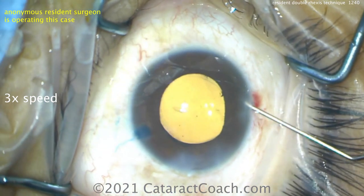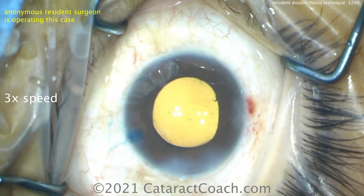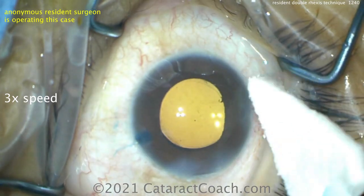So very nice case — appreciate this resident for doing a beautiful job. And remember the double rexus technique for intumescent white cataracts. Thanks for watching these videos, and remember to go to CataractCoach.com and sign up for a free daily email. We'll send you an email every day with a great video like this and other surgical pearls that'll make you a better surgeon.